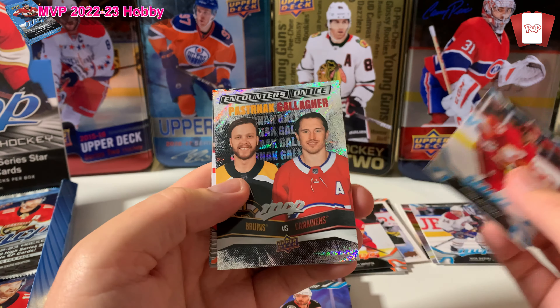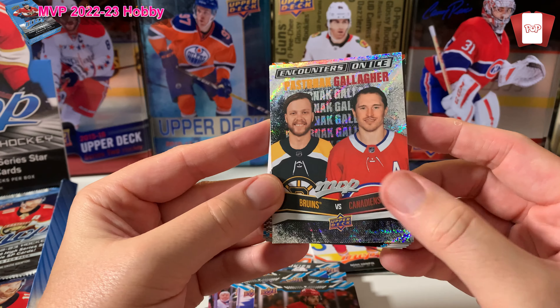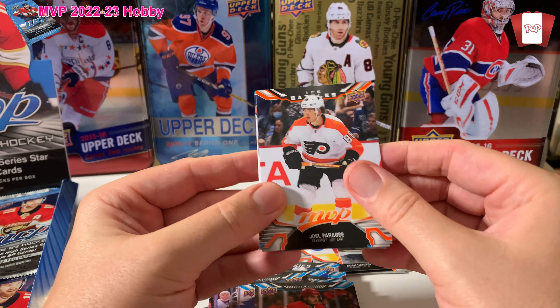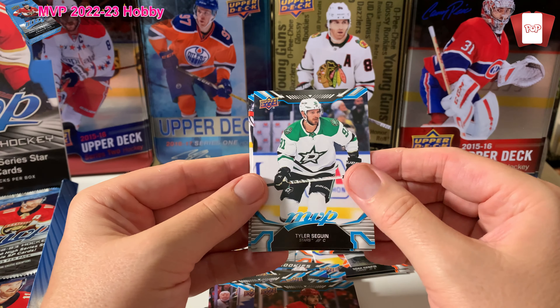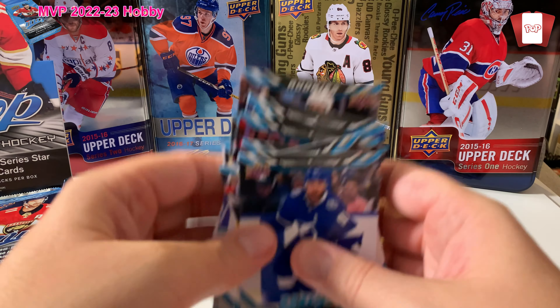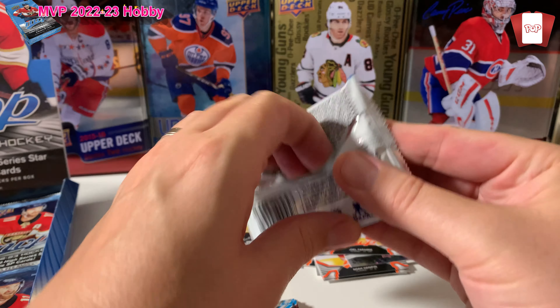John Tavares, Blue Leafs. Shattenkirk. Johnny Gaudreau, now Columbus — hey, what a screw job he did on Calgary on that one. Oh, we got Encounters — Pastrnak, Gallagher. That's a pretty cool combination. I like the Encounters on Ice — Montreal/Boston, best rivalry in hockey. Ice Battles. Fairby, Tyler Seguin, Sam Girard, and Stamkos.